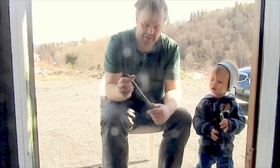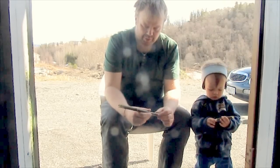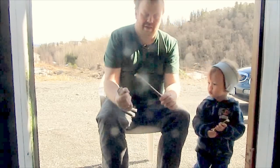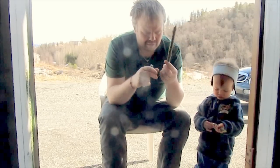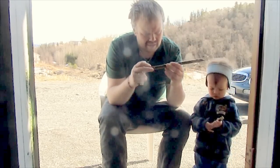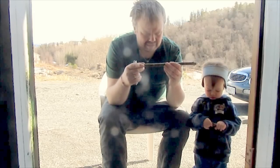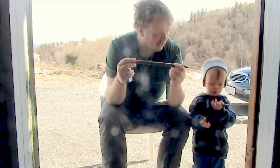All you need is a stick from a willow or a Rowan tree, and a knife. You can see there are quite a lot of knots on this, so you have to find a place that is not so knotty for at least 5-6 cm.